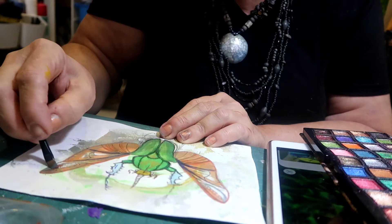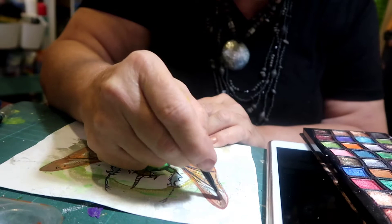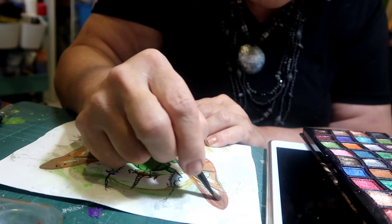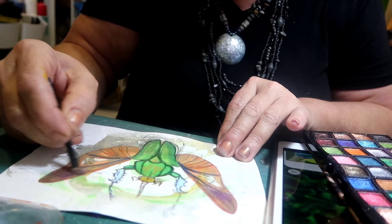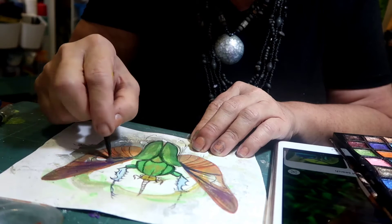So I'm going first of all for a copper tone in these edges. Then from the pinky purple we're going to go to the deeper purple and blend that in.